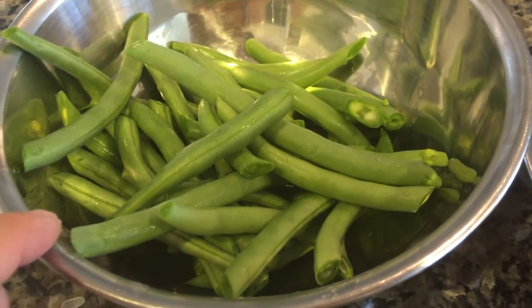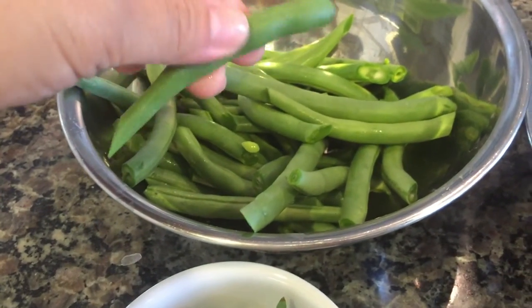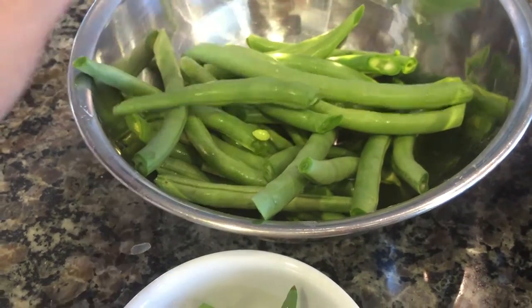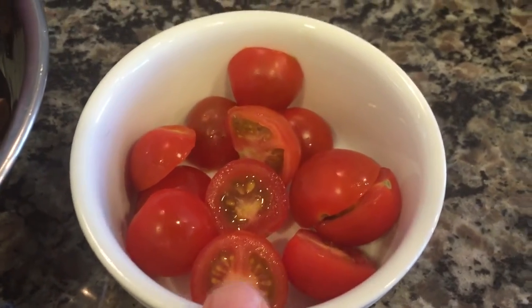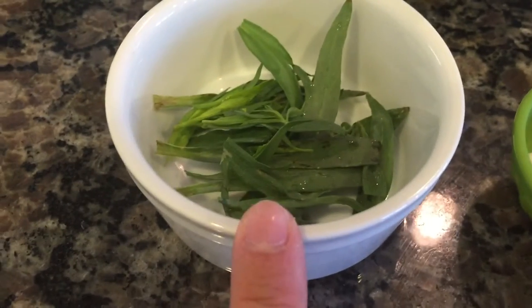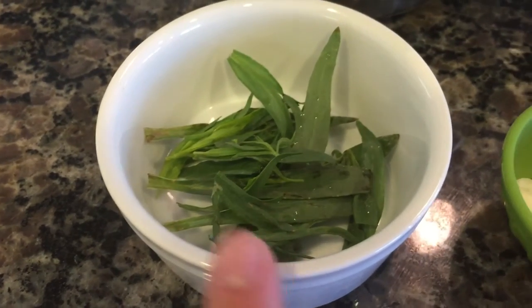For the green beans, go ahead and trim off and discard the stem ends. For your tomatoes, go ahead and halve them. And with the tarragon, pick off the leaves from the stems and discard the stems.